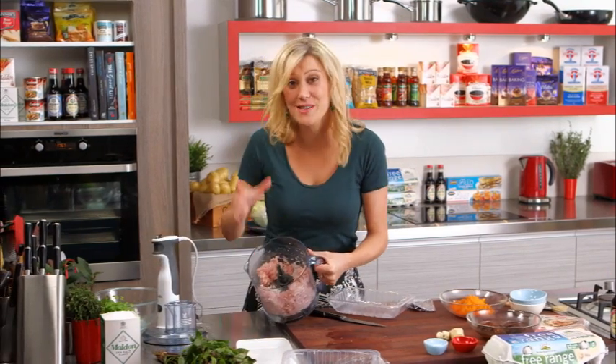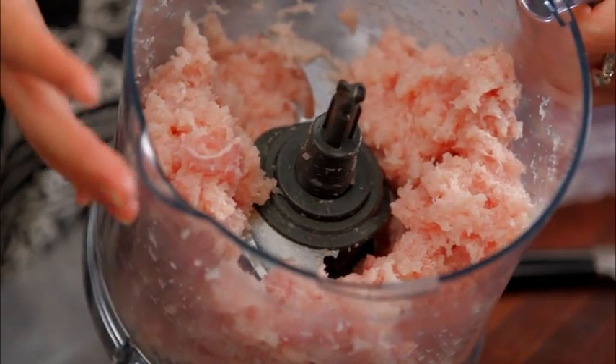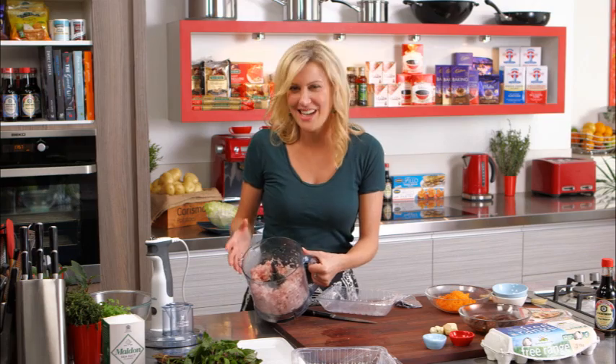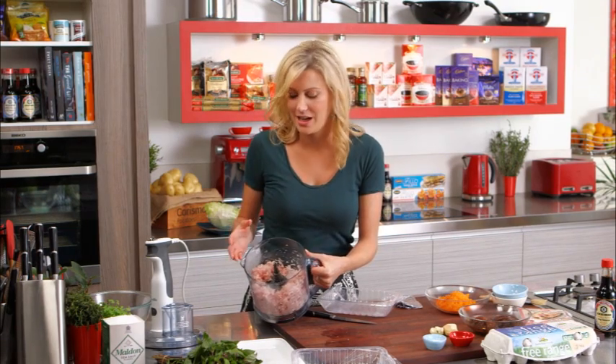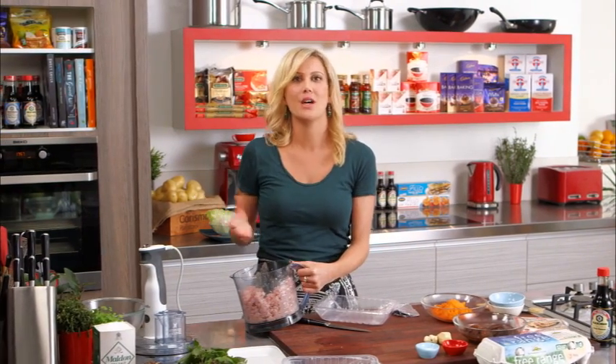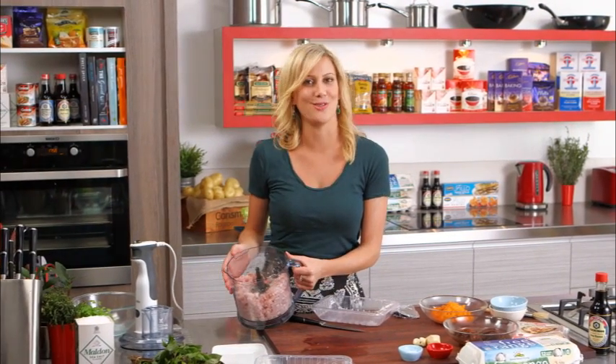Look at that — the perfect mince meat every time and you can see it's so easy to do. It's obviously more economical, especially if you're doing a big batch, and it just tastes so much fresher. With this batch, what would I do with it? Well, you can make some beautiful spring rolls, some meatballs, some chicken burgers — the list is endless. Fresh mince meat, so easy to do.